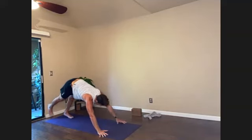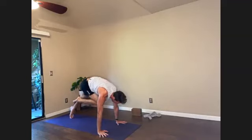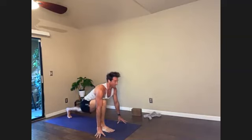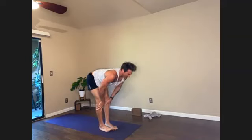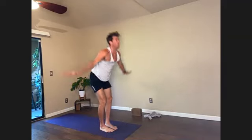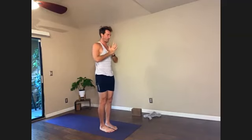Right leg rises — inhale. Right foot forward — exhale. Pause for the inhale. Simple lunge, and step forward. Exhale. Hands to shins, inhale, and fold, exhale. To rise, let's reach in-breath. Hands to prayer.